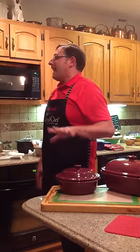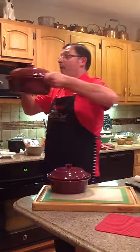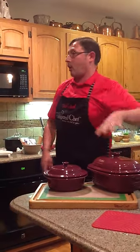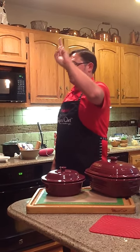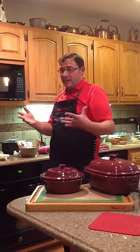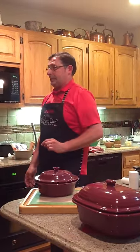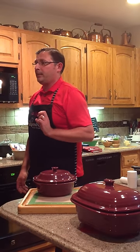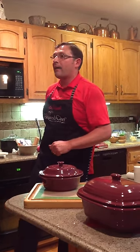The round covered baker I like to call the baby. And this deep covered baker — I like to call this the mama. Both of these products are stoneware pieces and can be used in two places: the microwave and the oven. This is a great product to cook all meats in without flipping or adding water ever in the microwave. Meatloaf in 19 minutes, a whole chicken in 35 — fall off the bone.